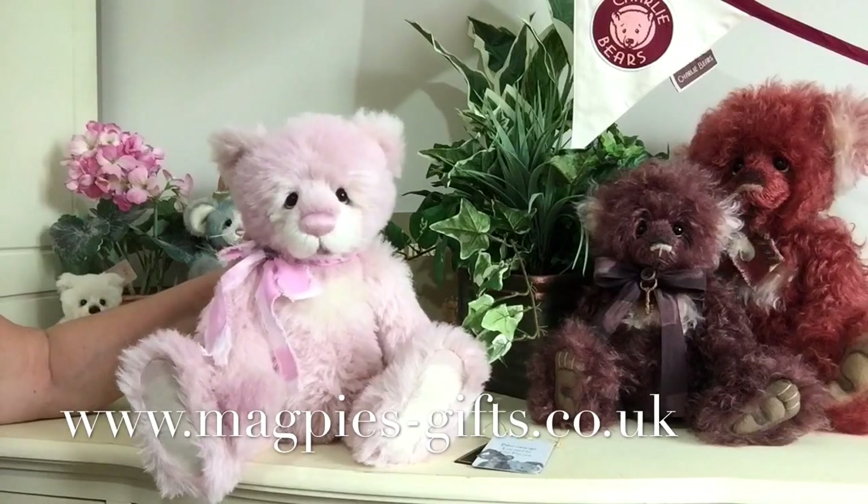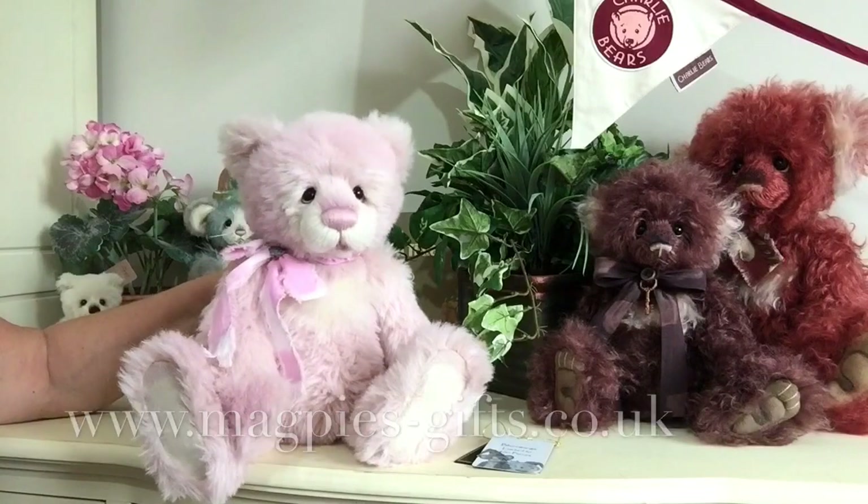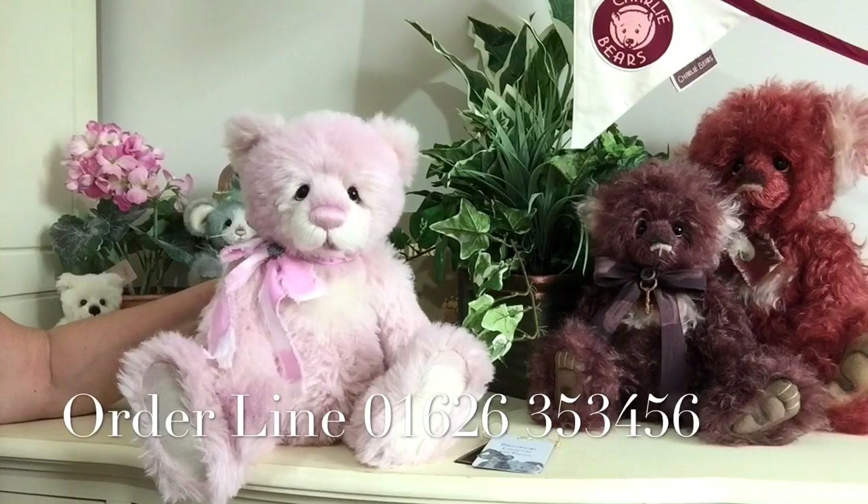So if you'd like to get hold of a Blamange or a Pumpernickel, please visit my website. I'd love to hear from you. Thanks for watching and bye for now.